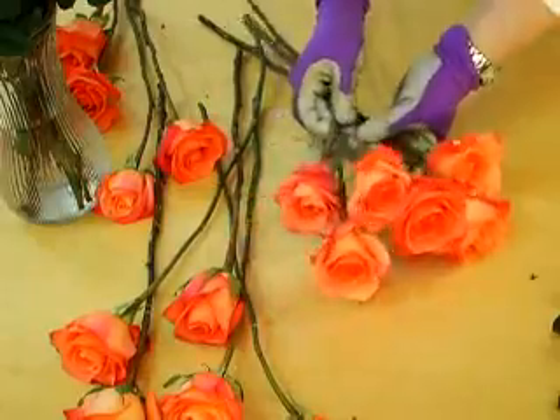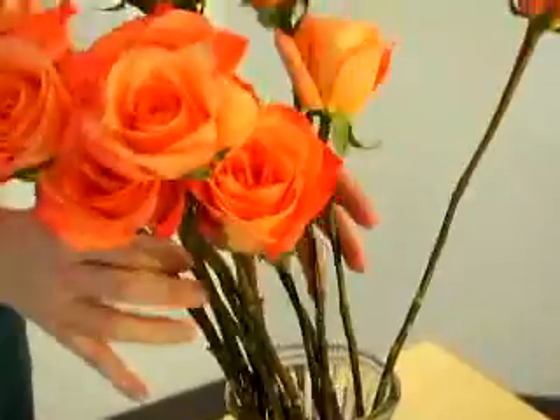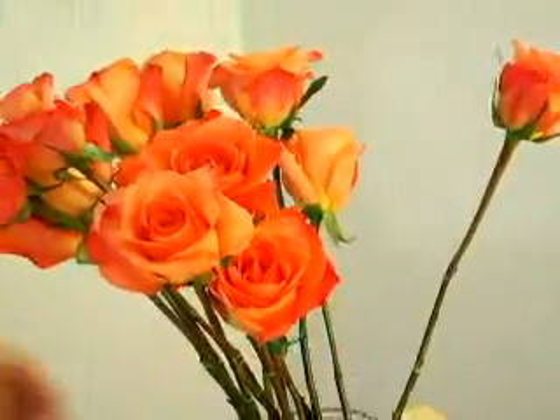Choose your roses carefully — a rose in the bud stage with unblemished petals and straight stems are the best. Pick flowers that complement your wedding colors; they don't have to match.